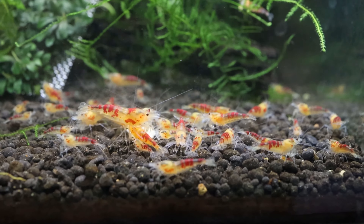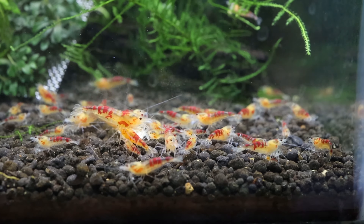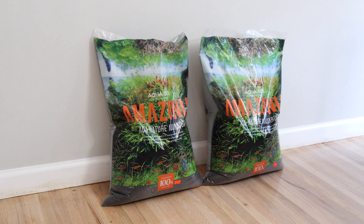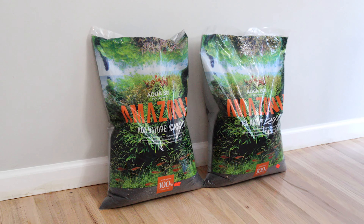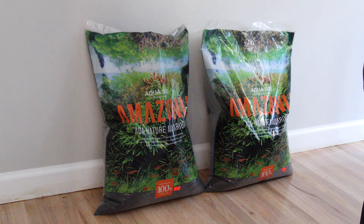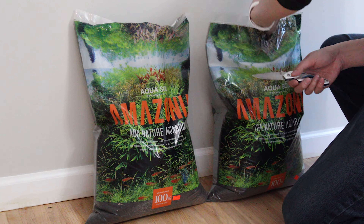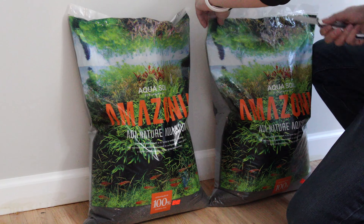I'll be going with the Caridina species of shrimp, and they'll require a buffered substrate. The one I'll be using is ADA Amazonia, but I've also used Chopka and SL Aqua. The basic premise is the substrate has nutrients for plants to grow well and also buffers the water so it's more acidic, around a pH of 6.6, which is the ideal range for Caridina species.